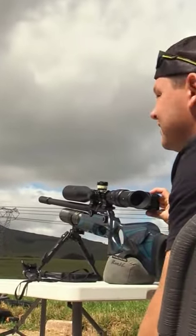Down he goes, 130 meters. This shot was out in the open with a right-to-left wind and you can see me holding quite a lot here.